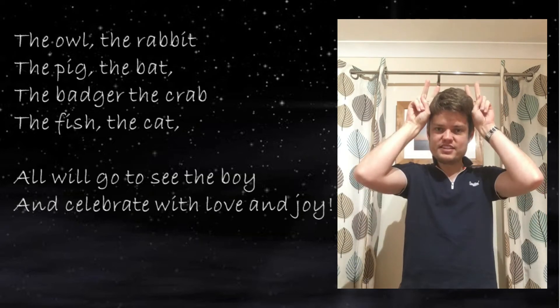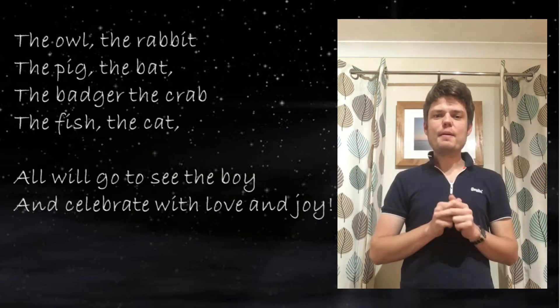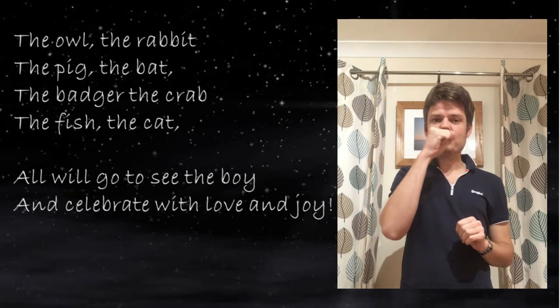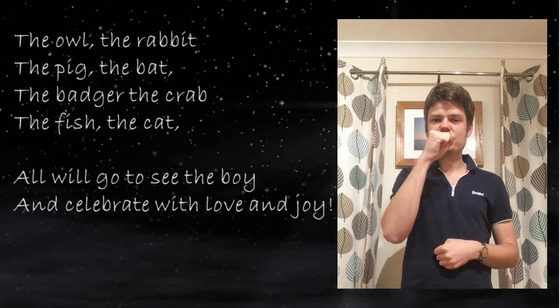Then the rabbit with the sticky up ears — the rabbit. Then the pig. For the pig we make a circle around our nose with our fists, like a pig's nose — the pig.